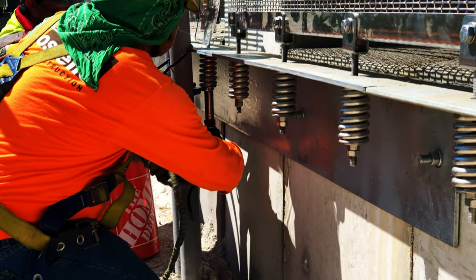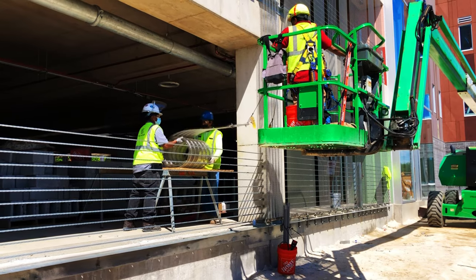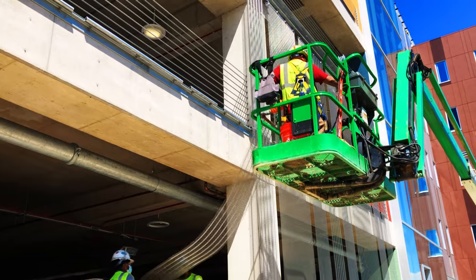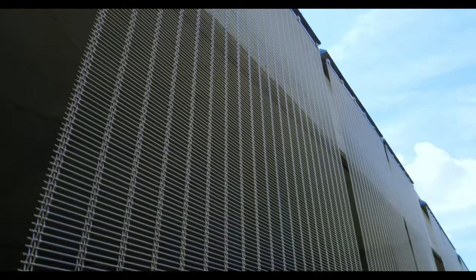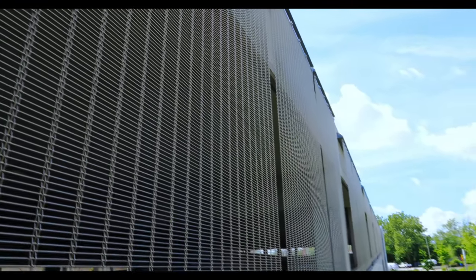Several factors can affect the cost of a wire mesh facade installation. Labor cost is a major contributor — considerations include local labor laws and whether workers are union or non-union. Another factor is the number of panels being installed. Naturally, installing a facade on a large 80,000 square foot building will cost significantly more than a 25,000 square foot building, simply because it requires more panels.